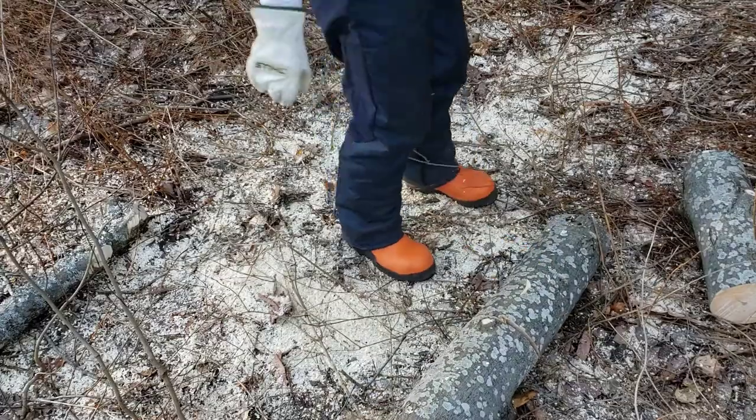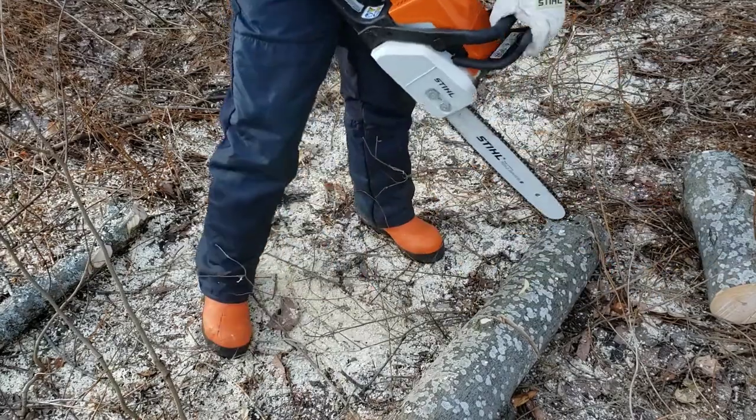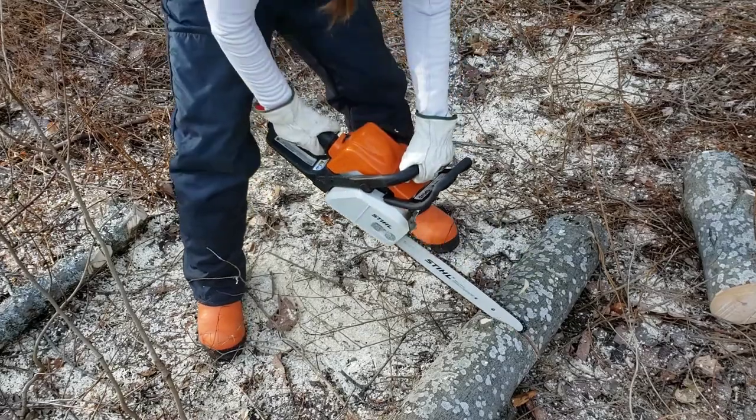You see here I'm turning the log over, but I was actually spiralizing the wood more than cutting it through. So live and learn.